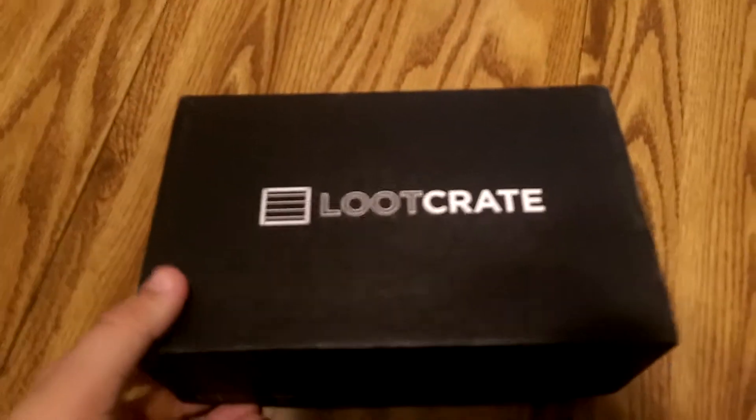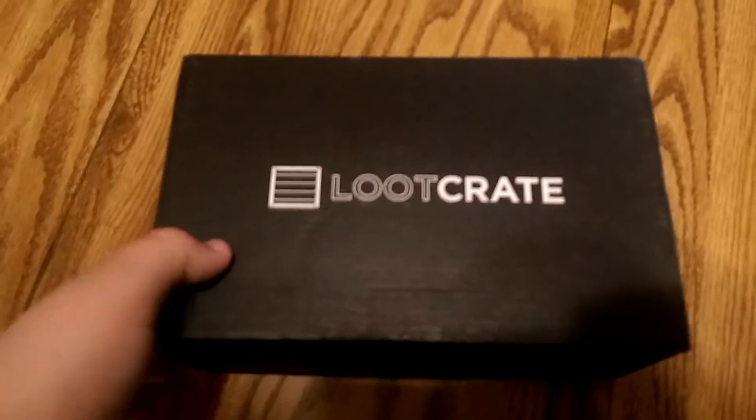Hello everyone, Josh from Texas here, ready for another Loot Crate unboxing. This is April 2015, Fantasy.